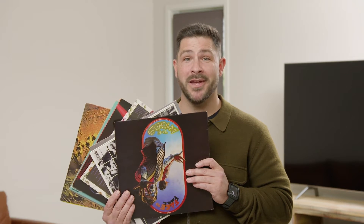Now, I didn't have too many records laying around, so I just ducked down the local op shop and picked up a few of these bad boys — a dollar each, how good's that?